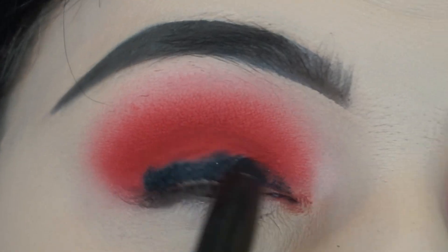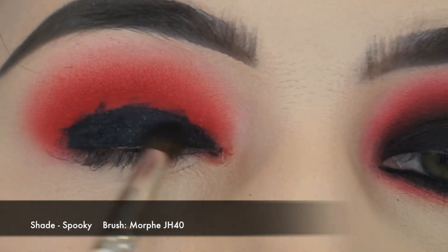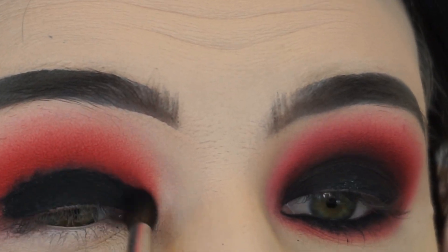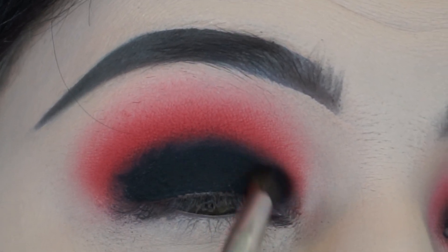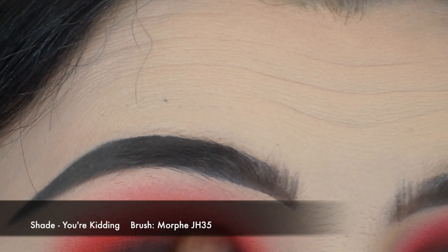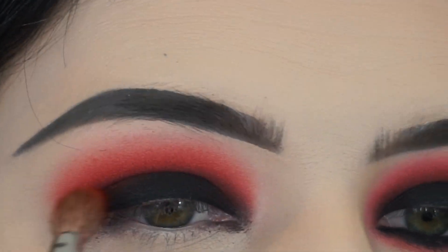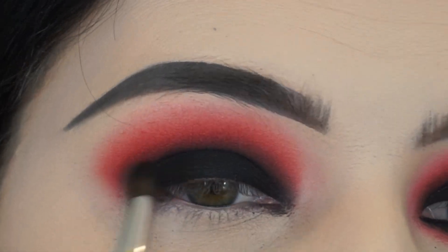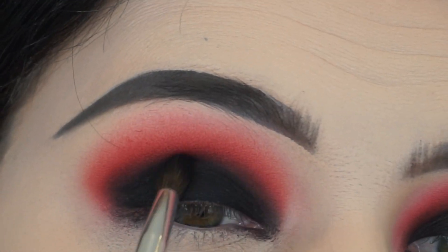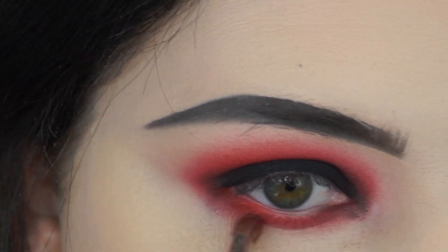Now I'm going in with the Lancome Ombre Hypnosis Stylo Eyeshadow Pencil in shade Black — this will not smudge or go anywhere. I put a light layer of that on, then I'm working the shade Spooky from the Morphe X James Charles palette on a Morphe JH40 brush to blend out the edge of that eyeshadow pencil. Then I go back in with You're Kidding on a JH35 brush to blend the edge of the red and the black — no harsh lines. I pack Spooky back onto my eyelid on the JH40 brush to maintain the intensity of the black and fix up the edges.